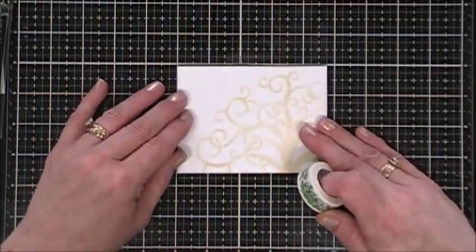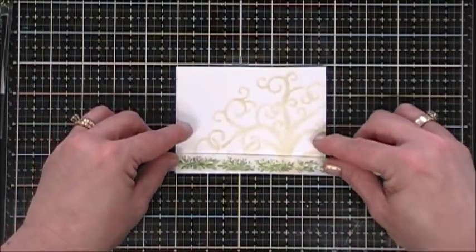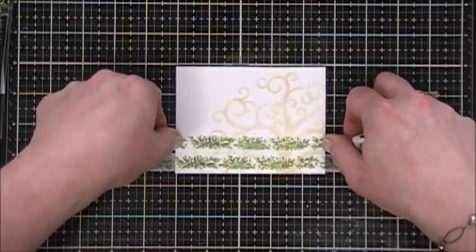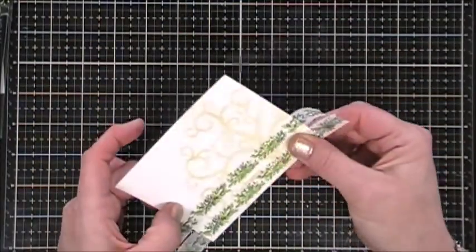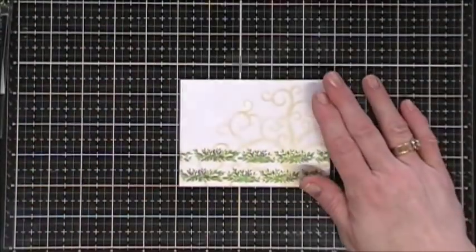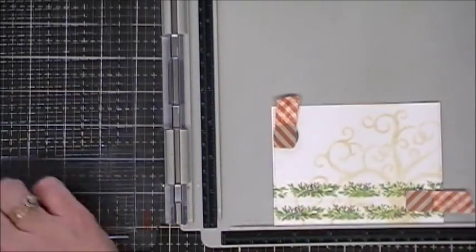Now that my background is done, I want to use the washi tape. I'm adding a strip to the very bottom portion of my panel, then leaving about a quarter inch gap and adding another strip. I'll just wrap the ends around the back side. That looks very soft and lovely.